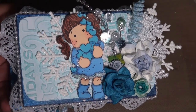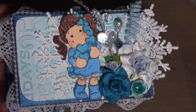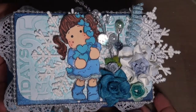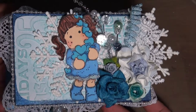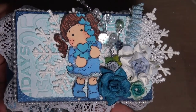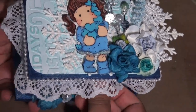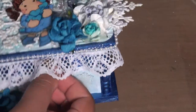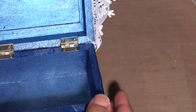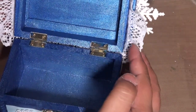Hi everyone, I wanted to show you my project for the Wild Orchid Crafts challenge. It's a snowflake challenge, so instead of doing a card — because I'm really not a card person — I altered this box. It's just a Michaels box, I think it was dollar ninety-nine, and I painted it in Lumiere's pearlescent blue.